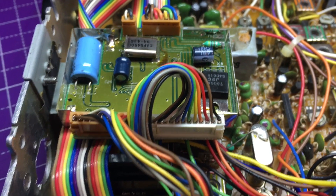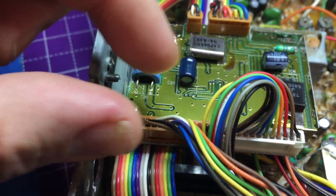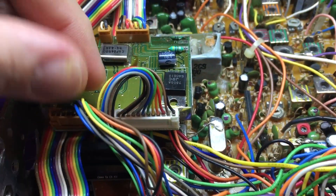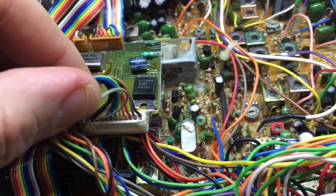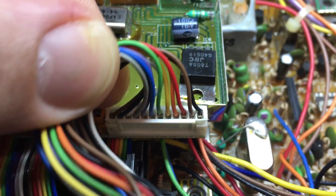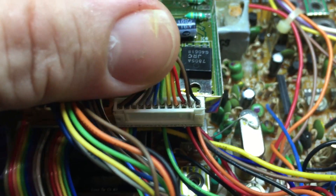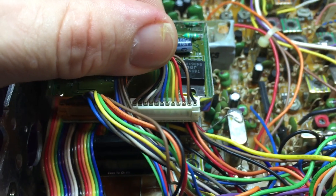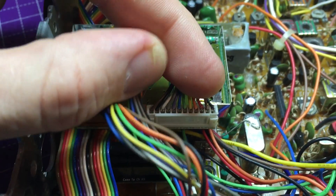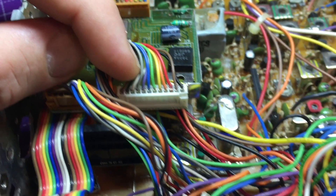Now we're zoomed in just a little bit on this frequency counter, and this one is not too terrible. But look at that — we just wiggle that and connections can fail. It's just awful. I hate to have to hot glue, but I may — we'll just do it right down the strip right there.